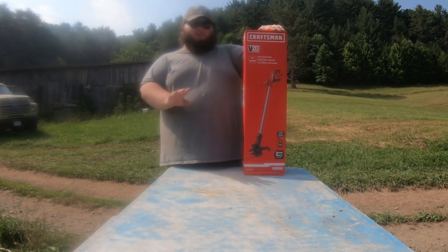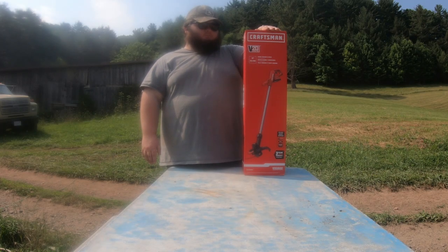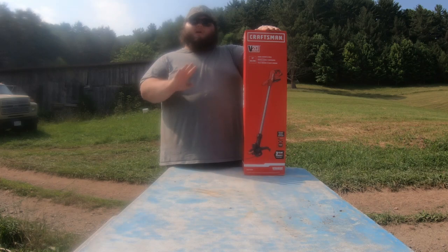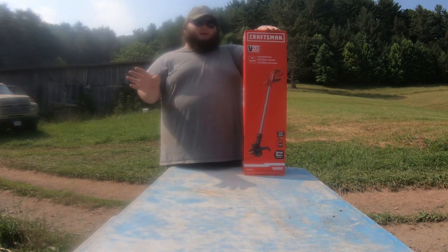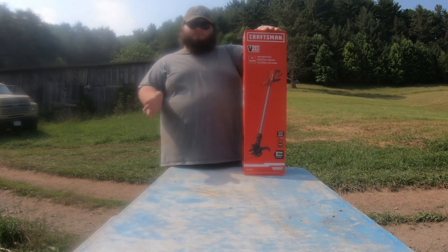Hello folks, welcome back. Today I'm going to be trying out this weed eater here. We're not paid by Craftsman, we're not sponsored or anything. I'm just going to try it out and show you the pros and cons — hopefully there's no cons.